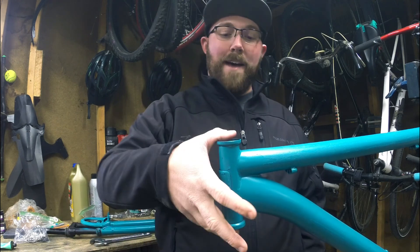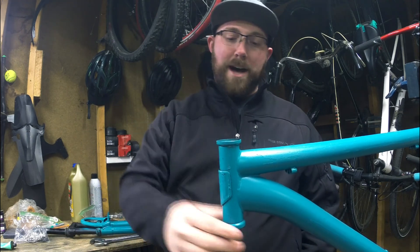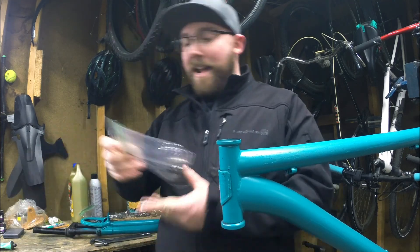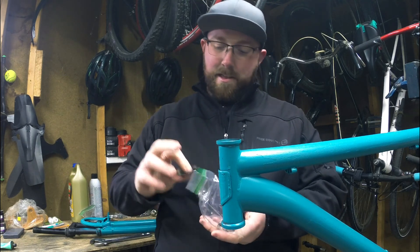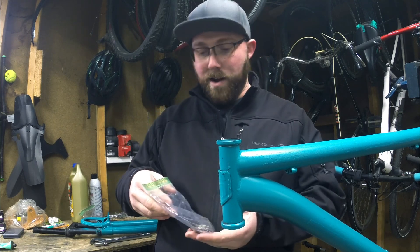Pretty much what we've got: I still have the headset cups in there — I didn't bother taking those out, so those are already installed, one at the top and one at the bottom. Got the fork here all painted and ready to go, and then I've got my nice baggie from when we disassembled the bike that has my bearings, the race for the top, and the lock nut for the top as well.